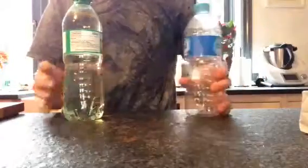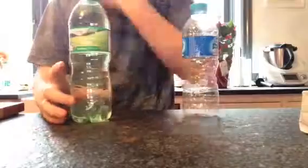For this experiment we're going to need an empty water bottle and some sparkling water, some fizzy pop, or something that's fizzy.